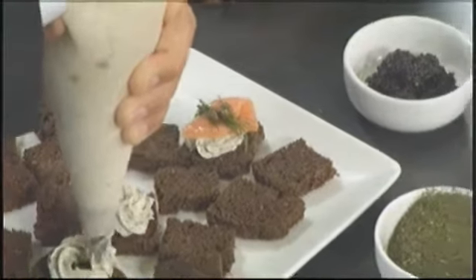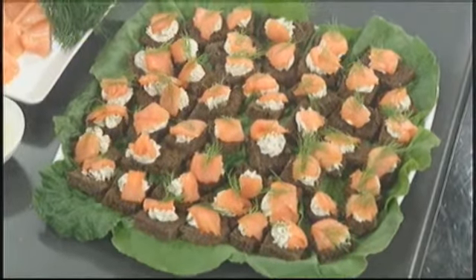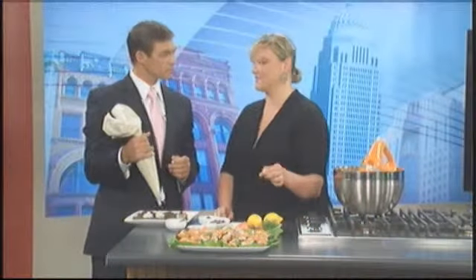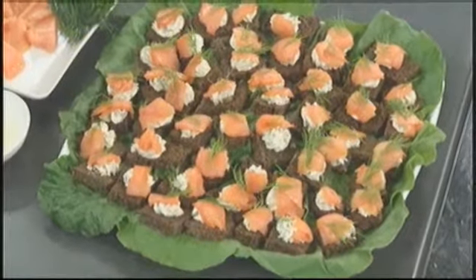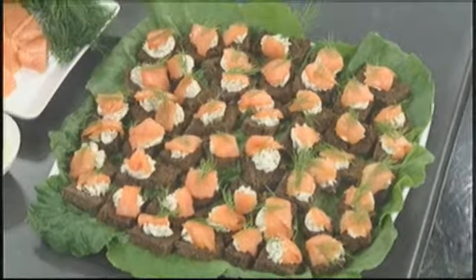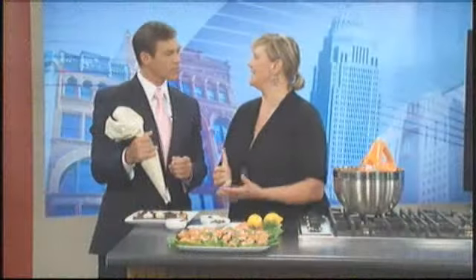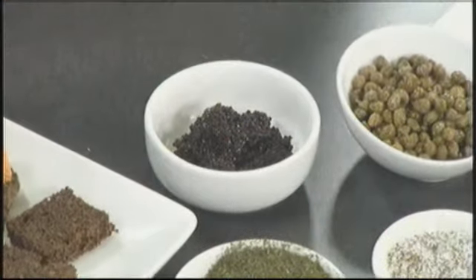They are 17 cents each. After pricing out appetizers from caterers, that's a really good price for something like this — you get a whole lot of flavor for just a little bit of money. I top it with a little bit of caviar if you'd like. A lot of people think that's super expensive, but it gives a really luxurious feel. I bought this jar of caviar at the grocery store for $5.99.